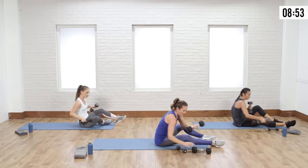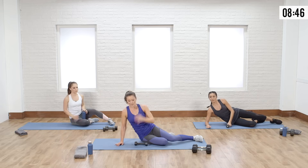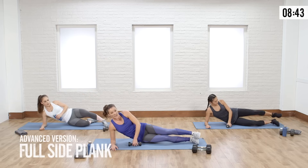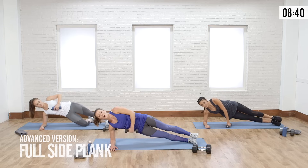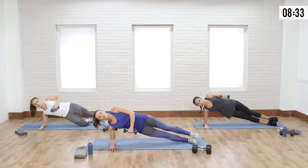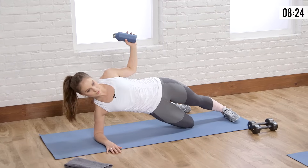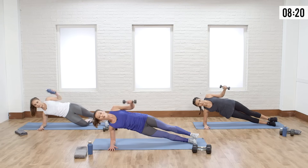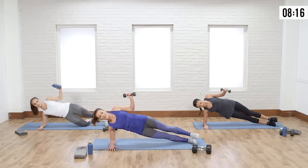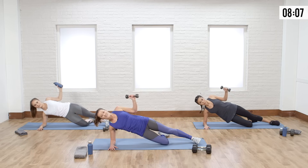Grab your lighter weight — we're going for nice little external rotations. We're in a side plank, and for this second set give yourself a challenge with a full plank. You have the move, you know what it feels like. Open and close, feel the back of that shoulder. Now you're working that underside a little harder with more body weight. If you start to lose form or feel neck or shoulder pain, drop down to modified right away.